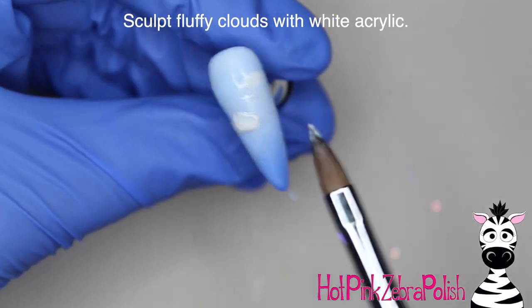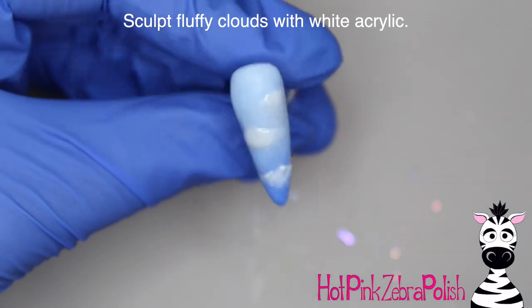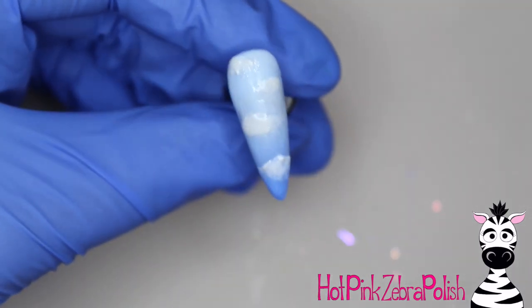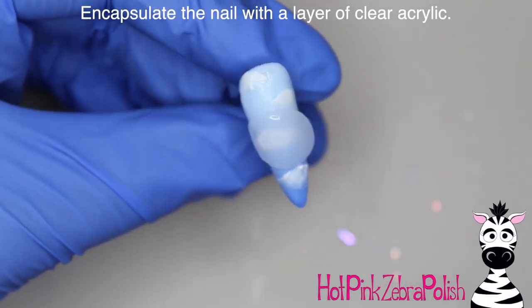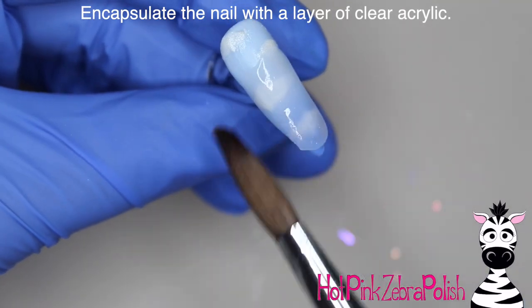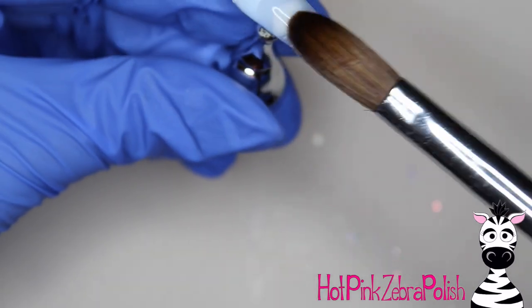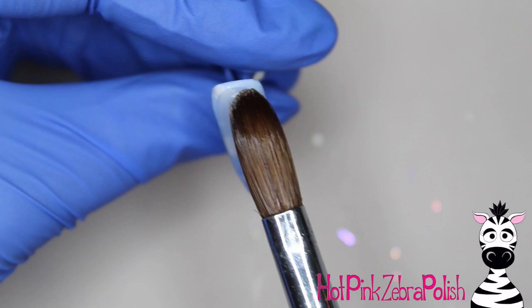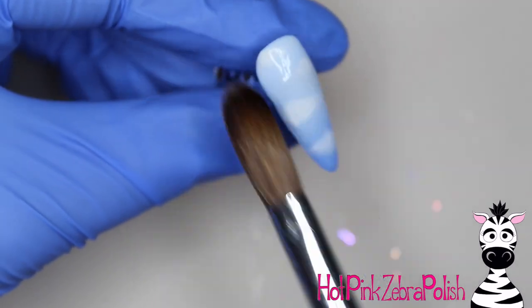I'm going to take some white acrylic — not a bright white, but a shimmery pearlescent white — and sculpt very fluffy clouds across the background. After they're sculpted in, I'm going to encapsulate the nail with a layer of clear acrylic. The reason for that is because if you were to file into shape, those clouds are taller than the background and it would file the clouds right off. Encasing the design is vital to keeping those clouds pristine, perfect, and fluffy looking.